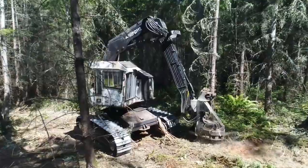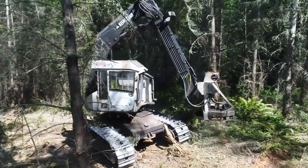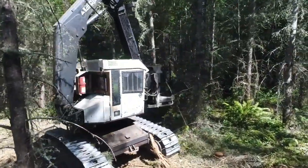Along the way, this will also create better habitat for the other animals that live in the forest and provide a little bit of income for the landowner.